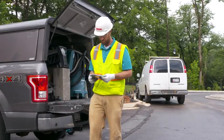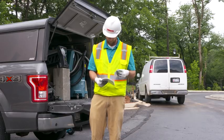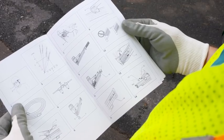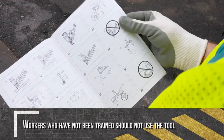Operating a nail gun safely starts with reviewing the instruction manual carefully and making sure that manufacturer's tool labels and safety instructions are understood and followed. Workers who have not been trained should not use the tool.